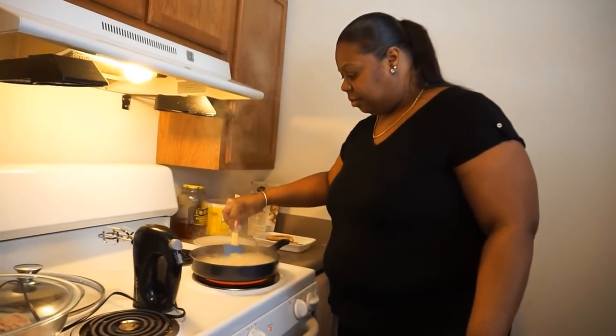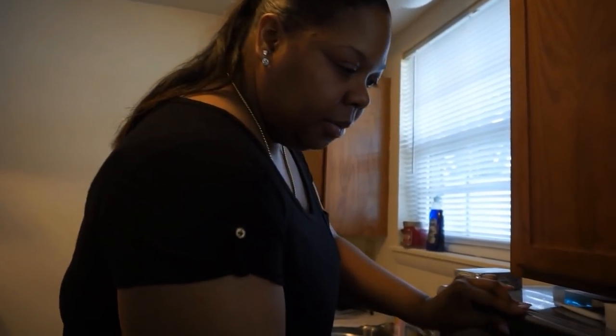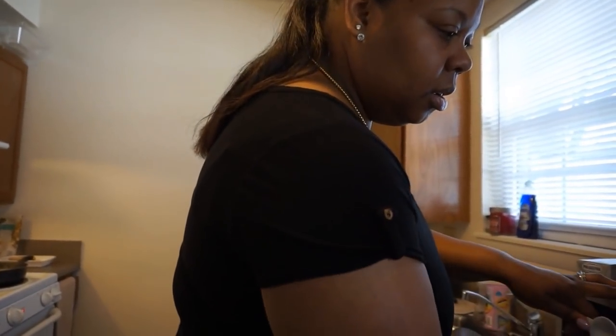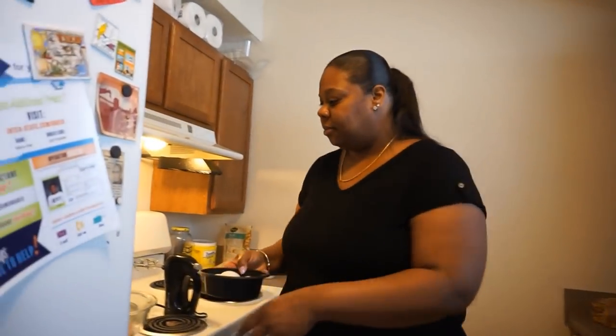Check on these noodles — they still need to boil, they're still hard. I don't want to confuse y'all with the cooking, I want to do one thing at a time. I'm going to melt the butter in the microwave — about 30 seconds. In the meantime, I've got three eggs. I'm going by the recipe on the box.